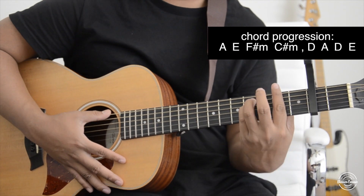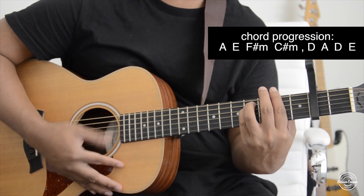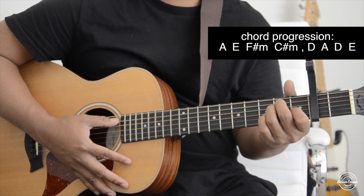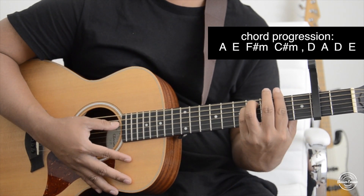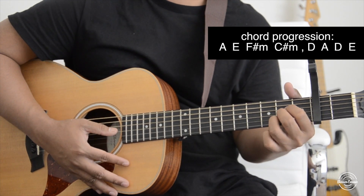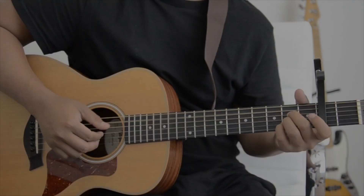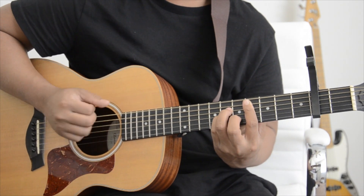And then some of the chords have additional nuance — you just gotta really listen to it. Thanks for watching this video, don't forget to subscribe, give this video a like, and I'll see you guys in the next video.